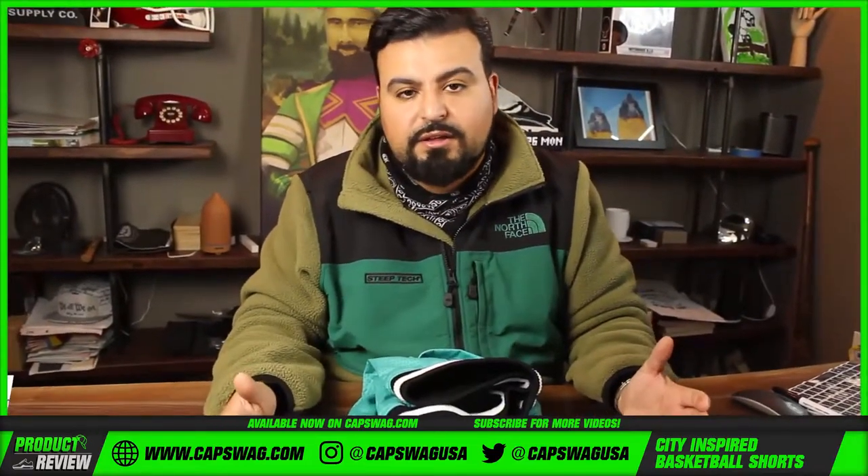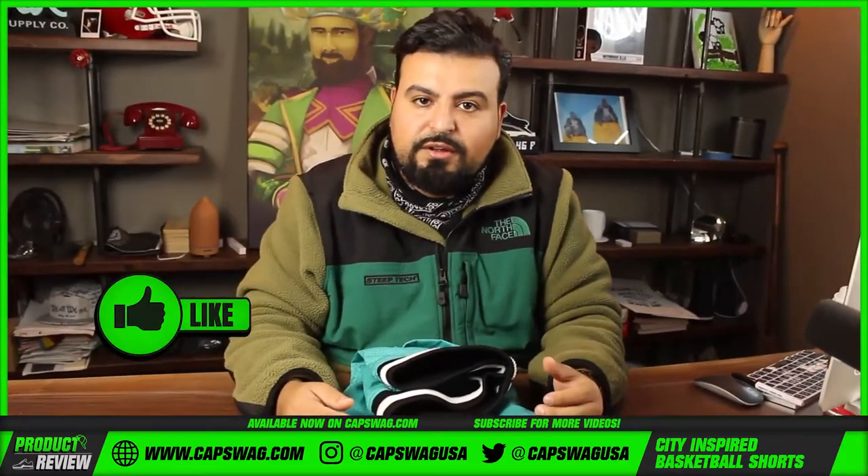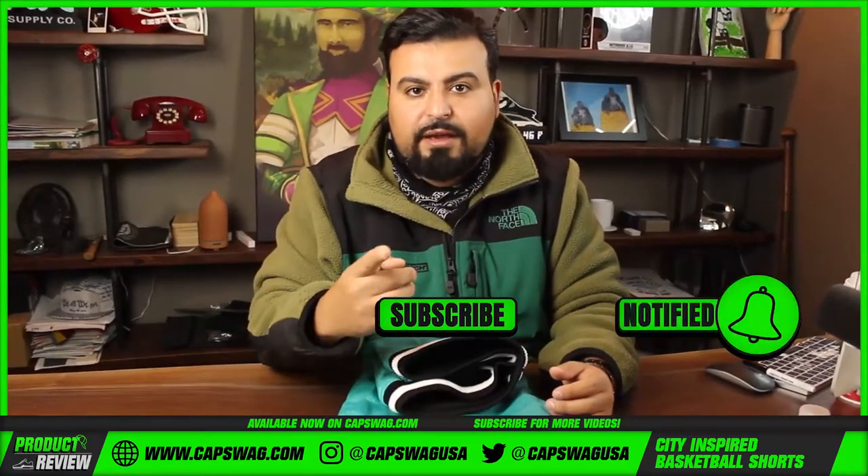Hit the link in the description, it'll take you to the website where you can shop this product along with the other products that we sell. If you guys love what we're doing, thank you, we appreciate you. Please hit that subscribe button, tap that notification bell. Thanks for watching.